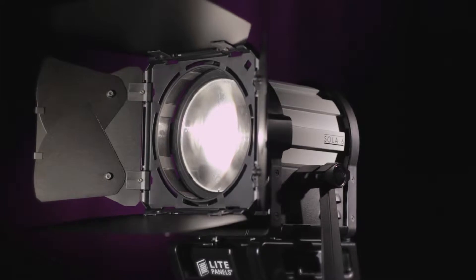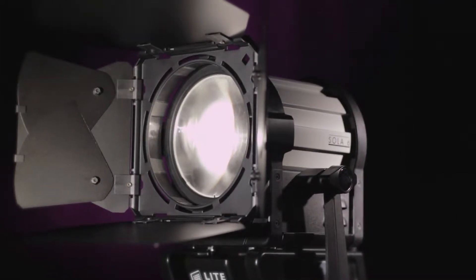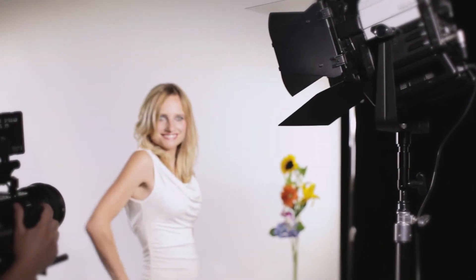Light Panels uses only the most precise color temperature LEDs that are optimized for skin tones, so they can be used open face or with diffusion as a key or fill to create beautiful looks on talent.